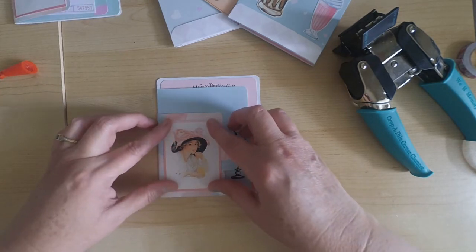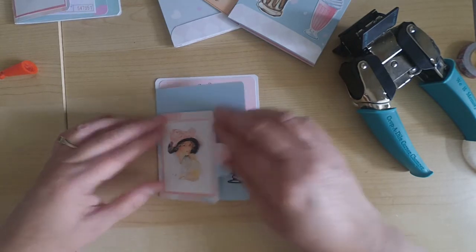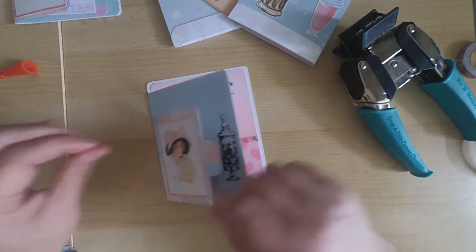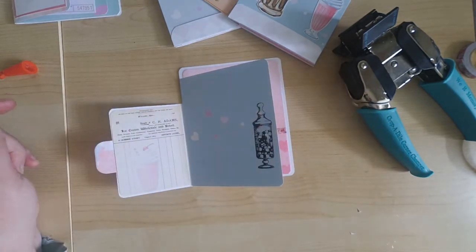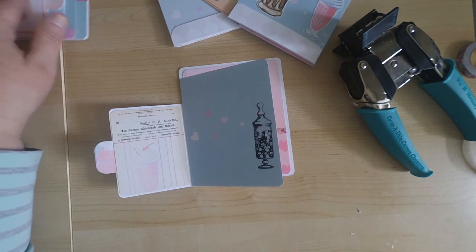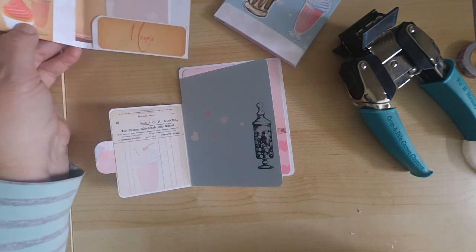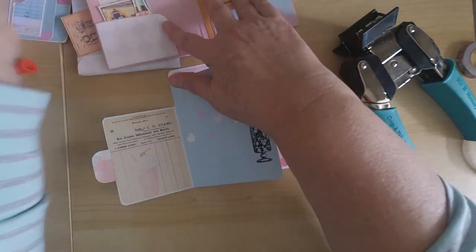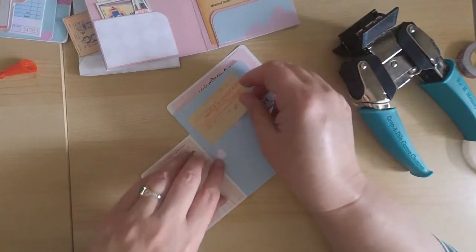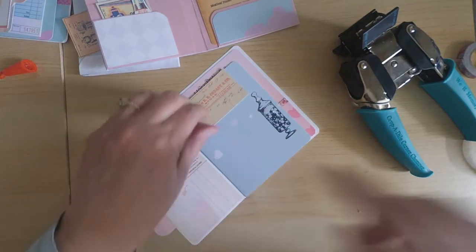We do have design team members who are also creating videos using this kit, so I'll make sure to have links to all their videos below — be sure to check them out to see the variety of designs you can create. Not only do you get the passport kit but you'll also get the bundle, so if you're a journal maker you can certainly create some journals. Some of the team will be creating journals with the bundle, so hopefully you'll get some ideas from that as well.